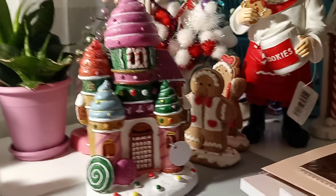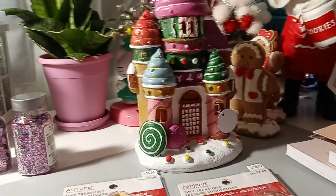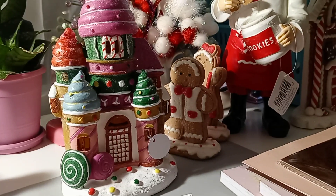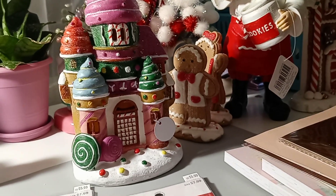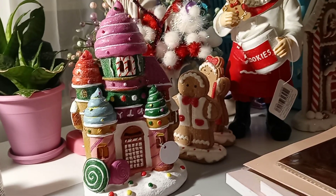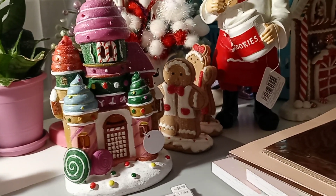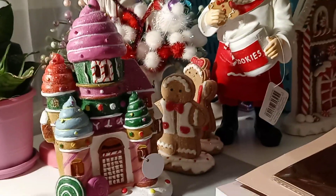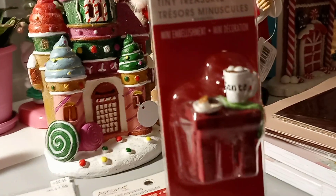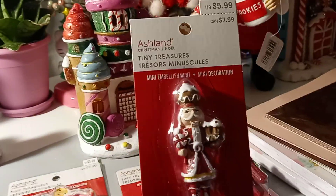This is the only gingerbread house style I've seen — usually collections have two or three different houses to choose from. I was focused on the gingerbread so I didn't look at all the collections. Today I went around and looked more — they had a farmhouse decorated with Christmas that was really cute, first time I'd seen that one. I also got the little table with a Santa mug, hot chocolate, and cookies, though I'm not going to use that in the gingerbread collection — I bought it for a different reason.